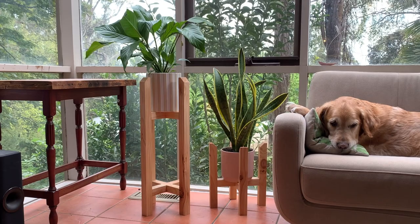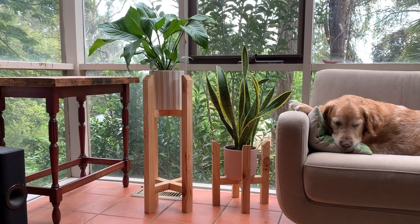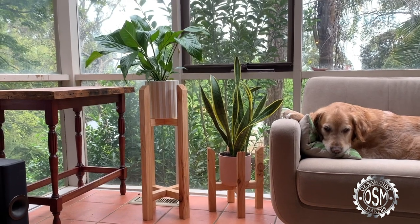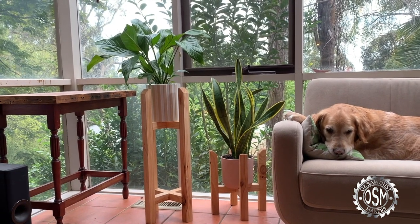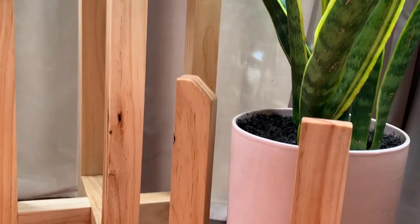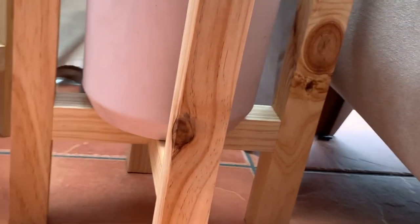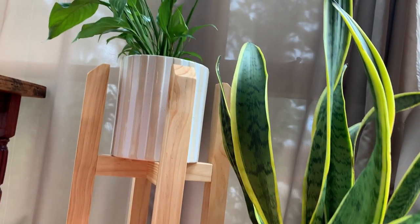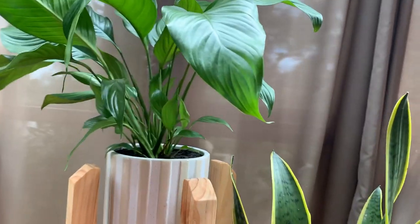G'day Sawdust Makers! Ryan here again with another awesome easy Kreg project that you're going to love — these indoor pot plant stands. Indoor plants are a core part of any healthy home and these look great, very easy to build. The plans will be linked below and you'll be able to knock them up in a day. So let's go.